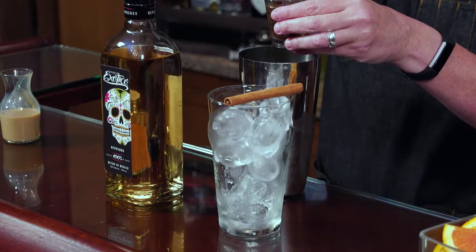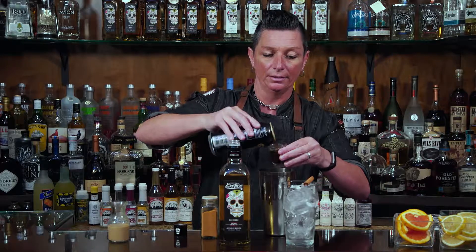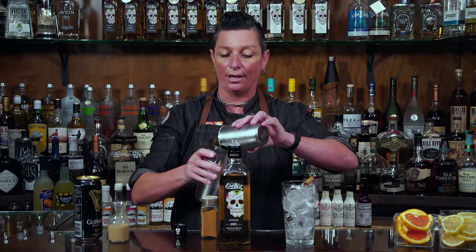We're going to do about three to four ounces of the Guinness. Go ahead and measure into your shot glass — just like that — and we're going to roll the drink. When we roll the drink we want to ensure that all the ingredients get mixed in together.